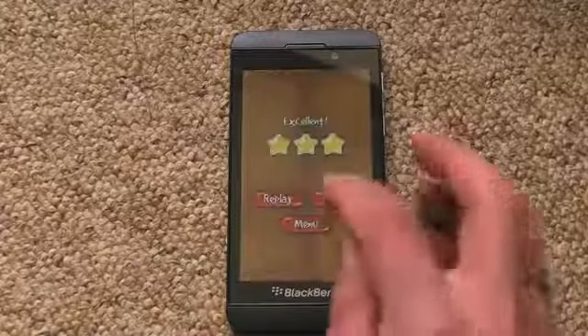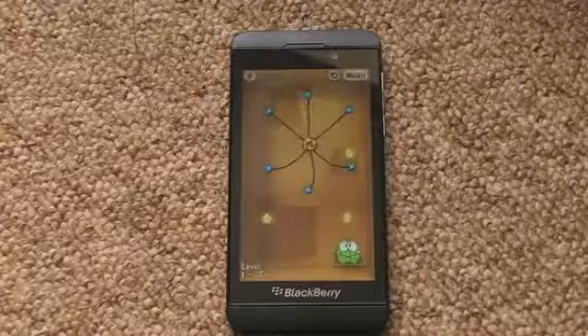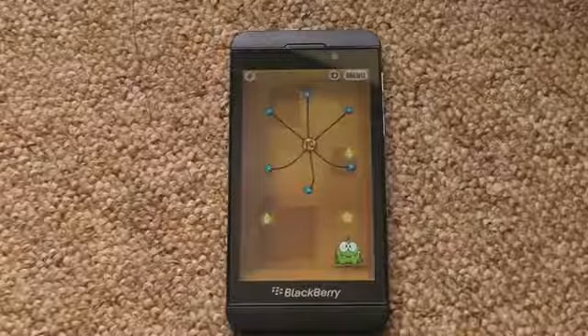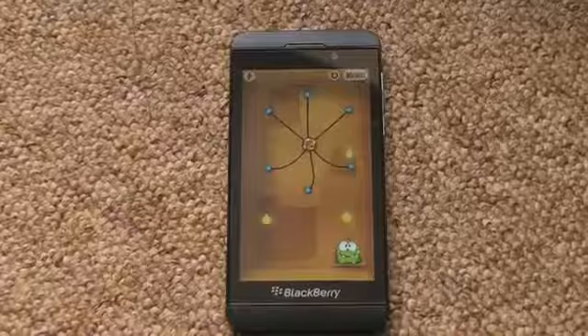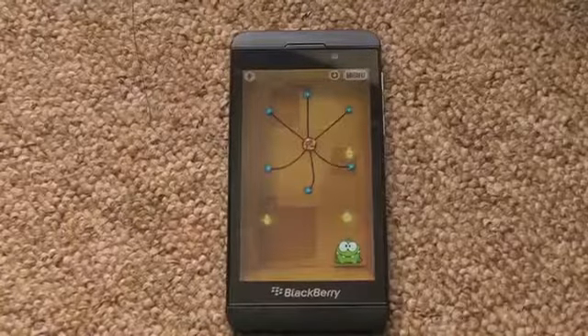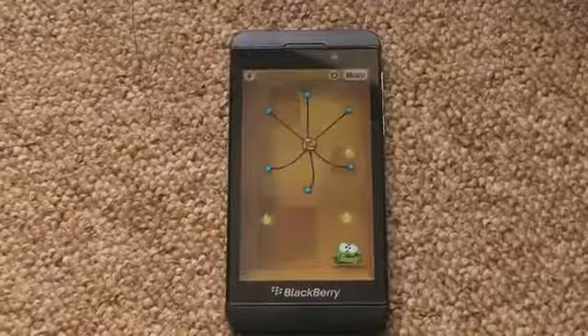Anyway, fantastic game. That's just a very, very quick look, and it does get very hard as you progress. Trust me on that one. Check this one out in BlackBerry World — it's a Bobby Dazzler, this one. Catch you later.